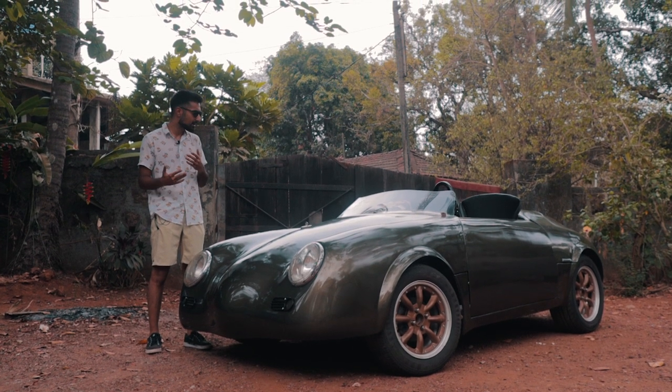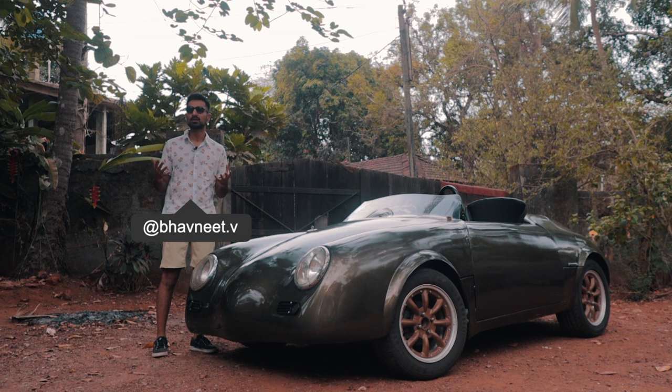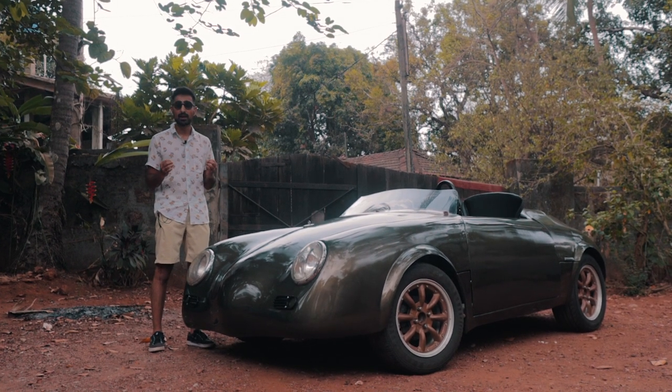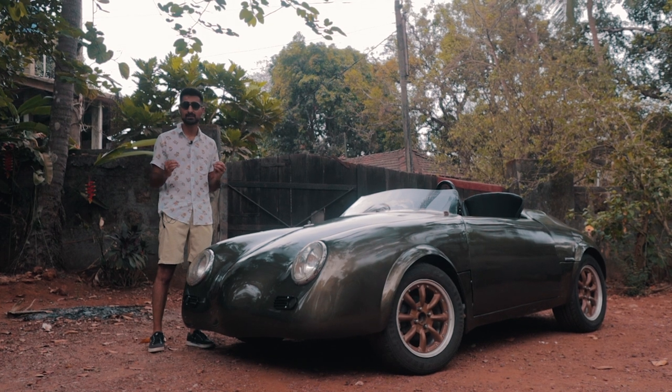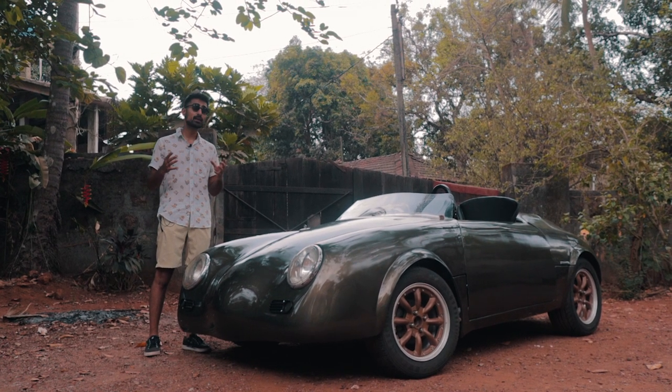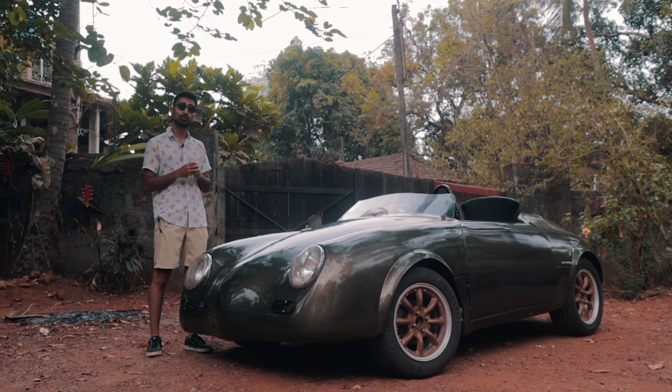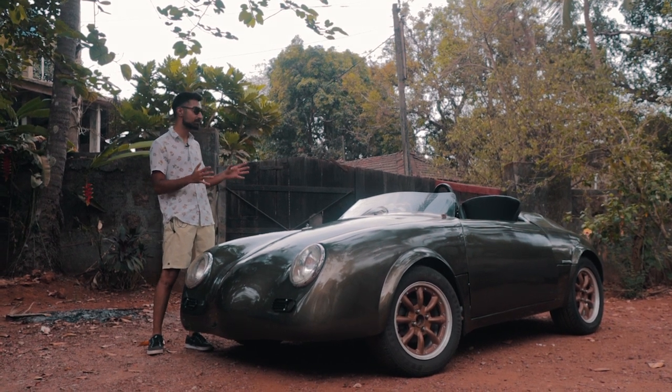Today I'm going to be driving a piece of work that you can bask in its mere presence and it'll just move your soul. This car has been inspired by one of the most beautiful shapes in car design history. We're in Goa to check out the legendary Rusty Cashews garage and today we're going to talk all about the 356 Speedster replica.